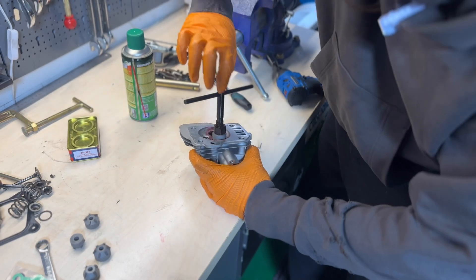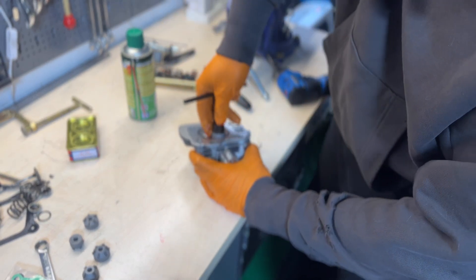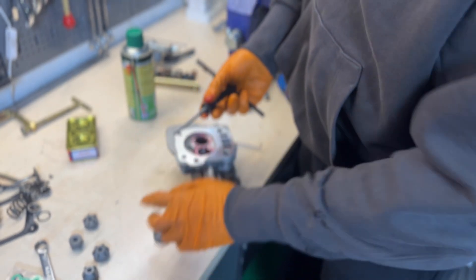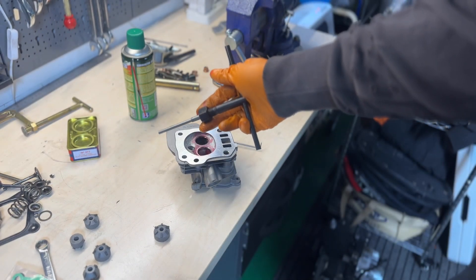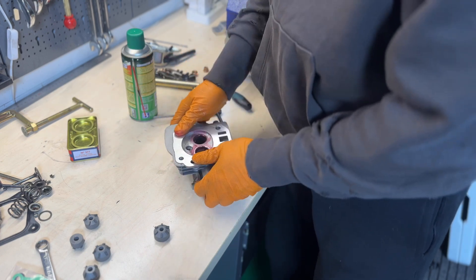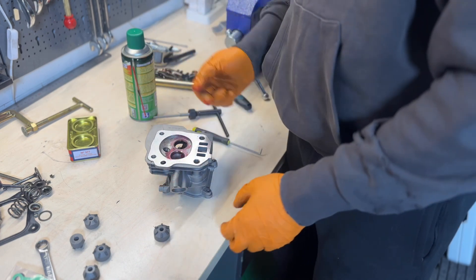When you buy these blades, make sure you get the ones where you can lock the blade in place, because this one just uses friction to lock. I'm not really happy with this version, but it does get the job done. Now let's do the exhaust port.